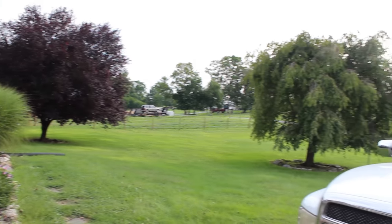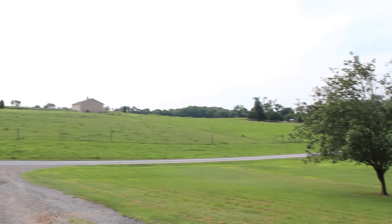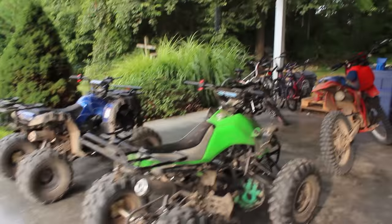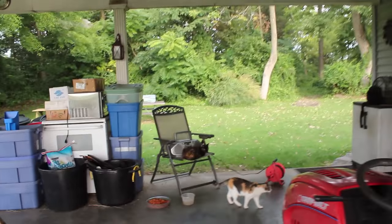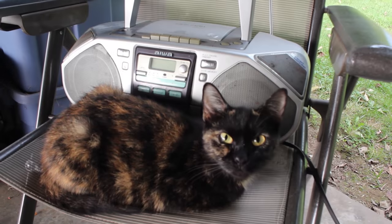Oh, what a beautiful morning — nice and cool, the humidity is gone, and we are doing an unboxing today! Let's walk on over here.